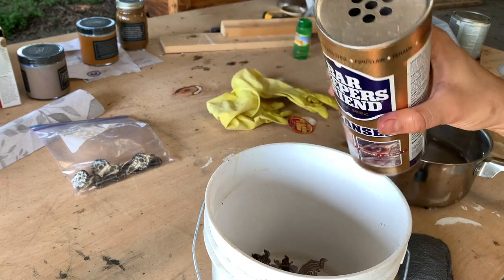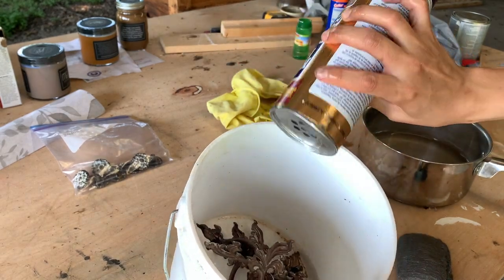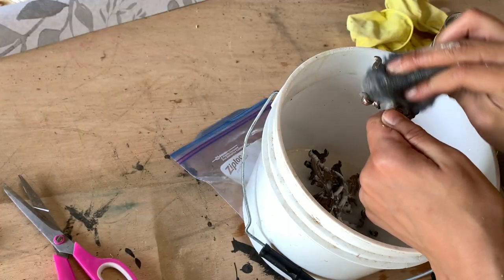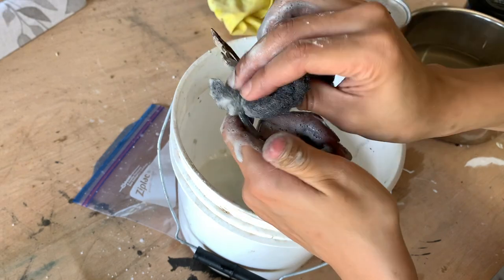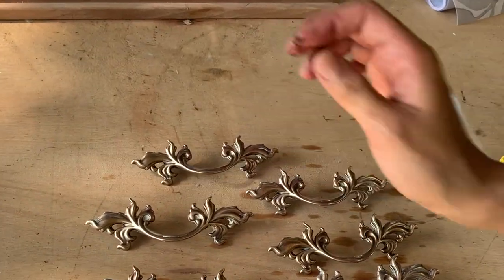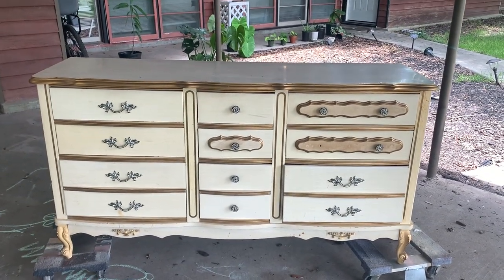I decided to use Bar Keepers Friend cleaner to clean and polish the hardware. I had already boiled them in a water-vinegar solution with last week's hardware, so I can't really tell which method was necessarily better, but I did like it. Now that all of the hardware is back on, let's remember what this dresser used to look like — and what it looks like now.